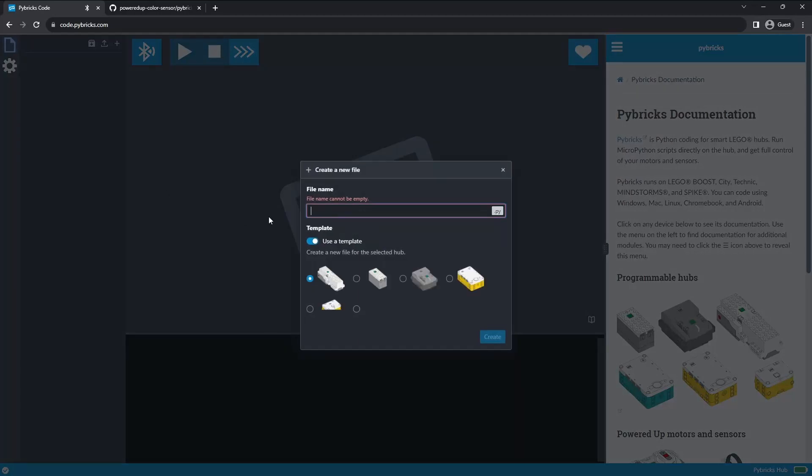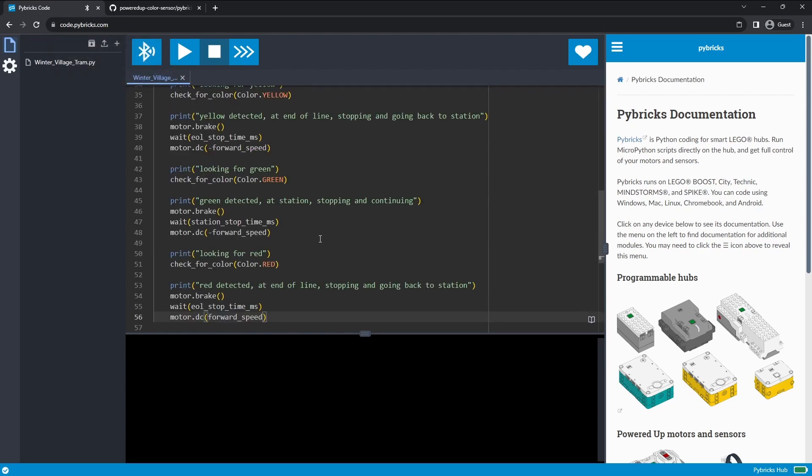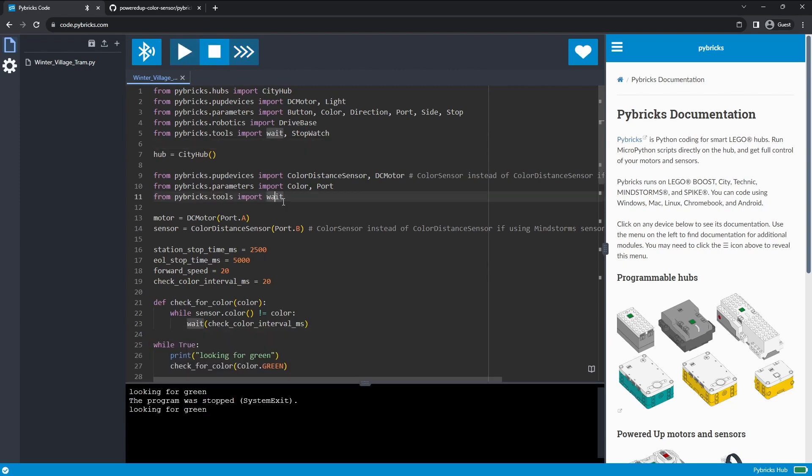We move over here, hit this, select our motor, and we're going to call this something — I'm going to call this my winter village tram. Hit create, come here, and do paste. Allow that — and there is all the code that we need. It's looking for green. Now the hub is lit up and it is looking for a green piece, so let me go get some track and try this out.